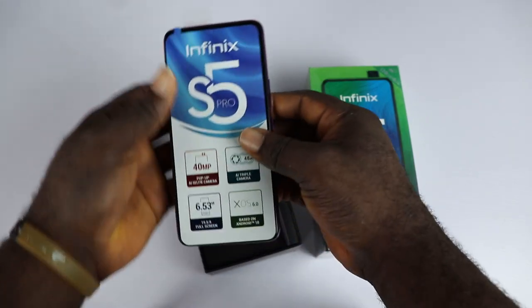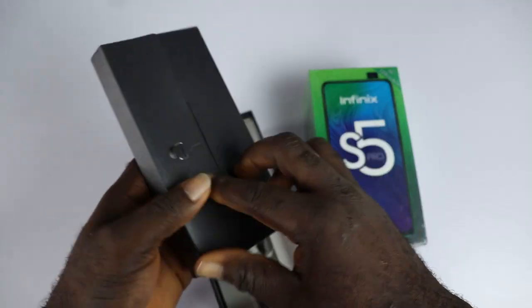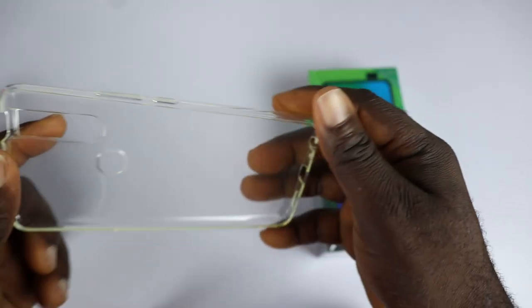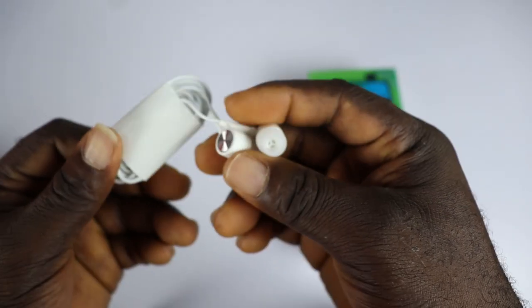When you open the box you are greeted with a smartphone having some major specs labelled on the sticker. Next is the warranty leaflet, an envelope that houses the SIM ejector tool, the Infinix X Club card and the transparent rubber case. Next is a 10W charger brick, a micro USB cable and an earphone.